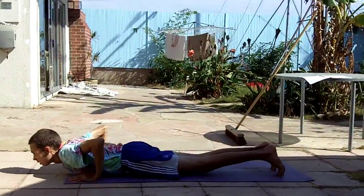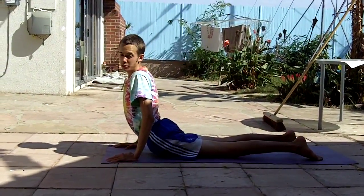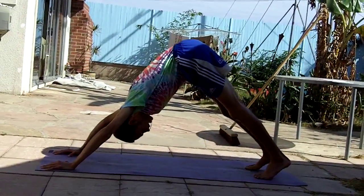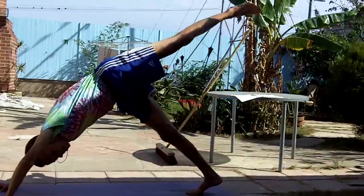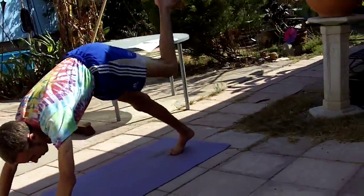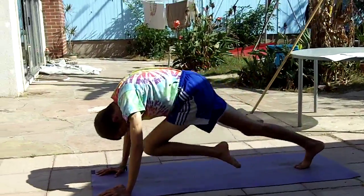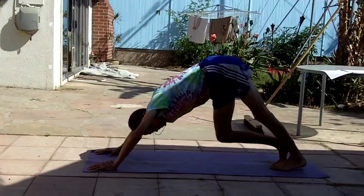Then exhale down, inhale up into upward facing dog. I'm pretty flexible because I've been doing yoga for a while — it's alright if you're not that flexible, you can just do a modification. Then I put my right foot towards the center and inhale bringing the left leg up. I like to open up the left leg and exhale it forward bringing it to my forehead if possible. Then inhale back up and exhale forward, inhale up, exhale back.